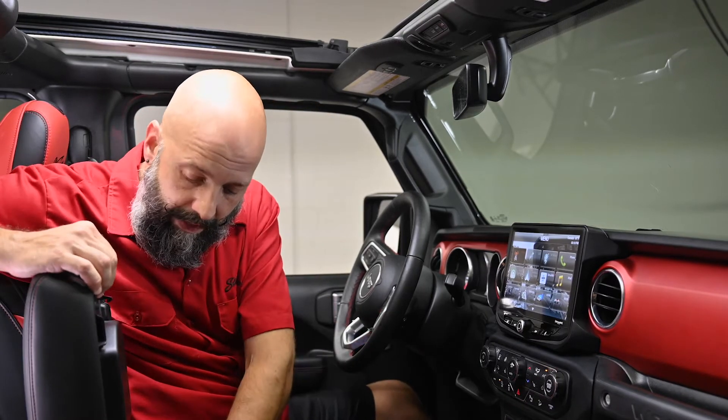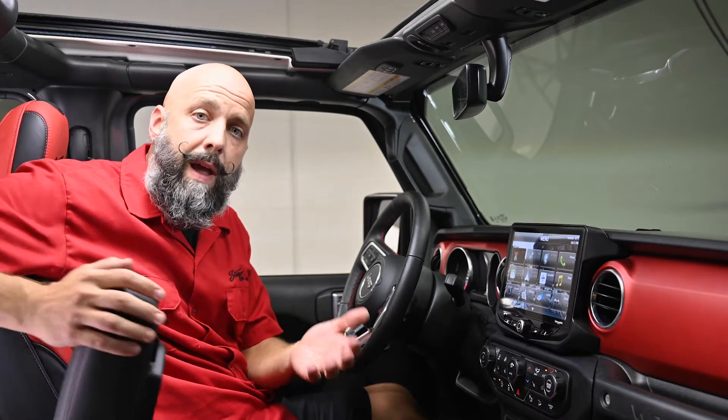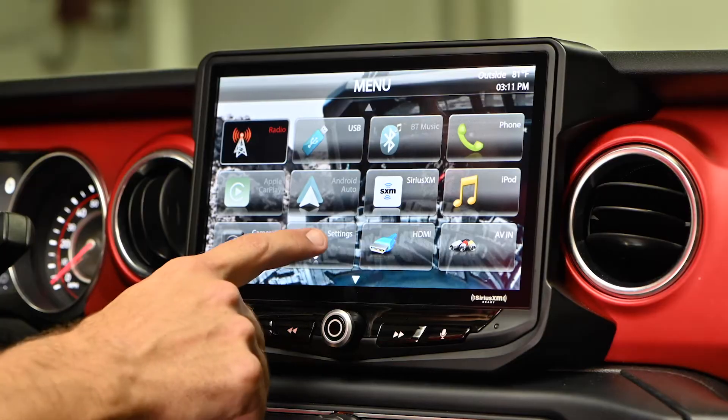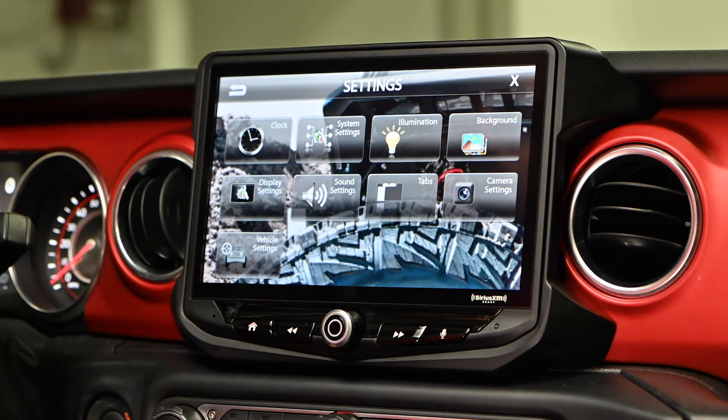In this Jeep kit, the USB port in the center console is used for your thumb drive and for your Android Auto and CarPlay. Plug the thumb drive in and go to Settings, select Background.